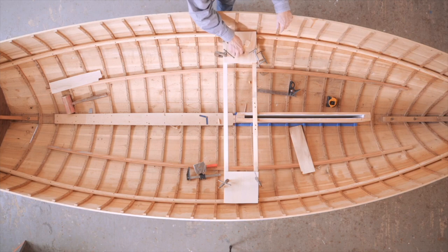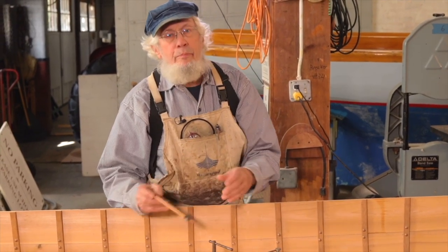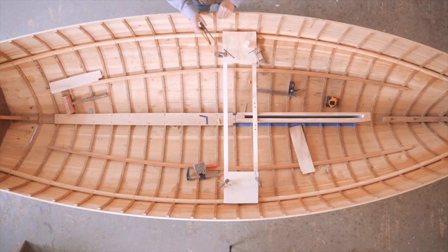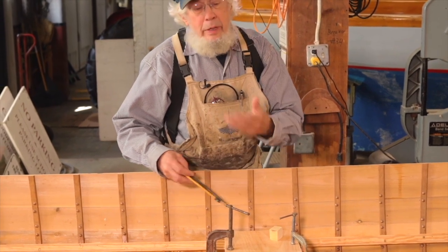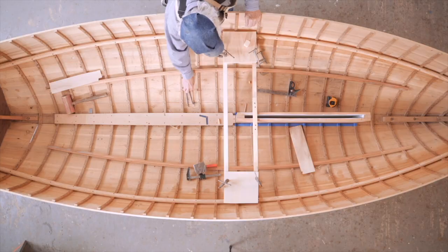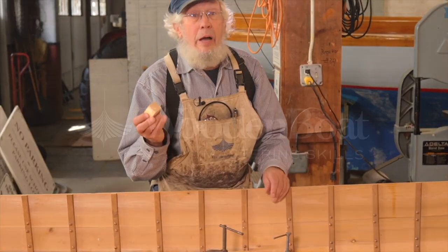Two ways you can do it: the most accurate way, if you're working in the forward part of the boat where there's a lot of shape, is to take a pencil compass to scribe along, holding your pencil compass parallel to the edge, and just draw a line going along like this. But if you're putting a thwart in like this one, which is nearly 90 degrees across the hull, the easiest way is to just use a little block of wood.